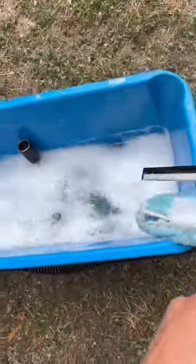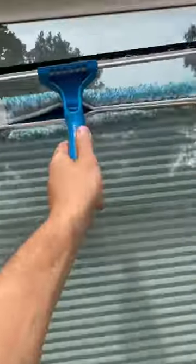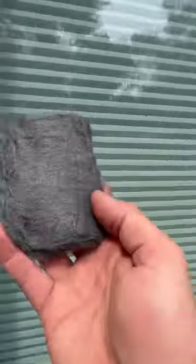All right, so everyone wants to know how I clean windows, so here we go. First, I get my bucket filled with water, one ounce of Dawn dish soap, and two ounces of EasyGlide window cleaner from Home Depot.